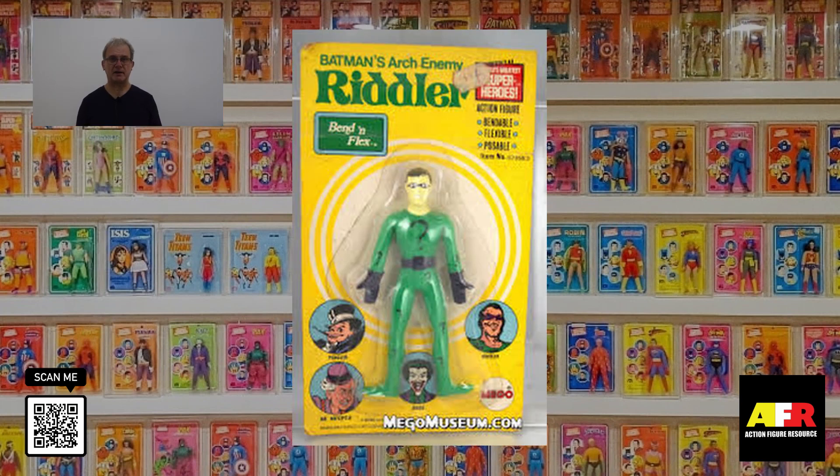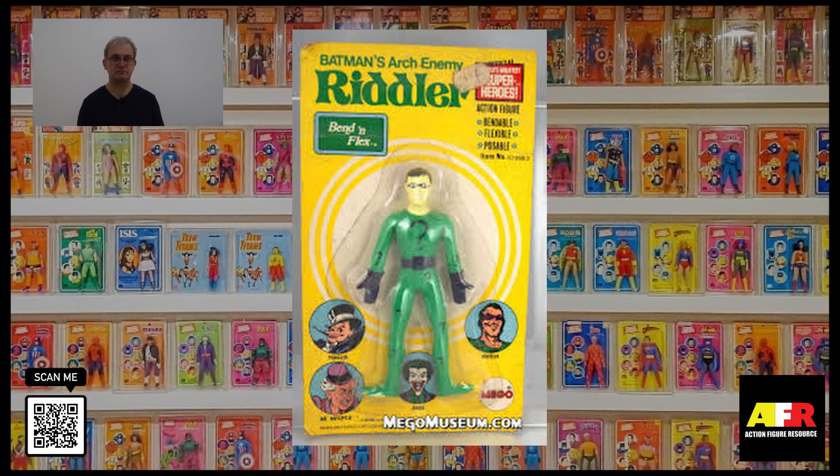The hardest figure by far to find in the Bend and Flex line is the Riddler figure. Mint on the card, this figure sells for between $100 to $150. Loose he goes for about $30 to $50.